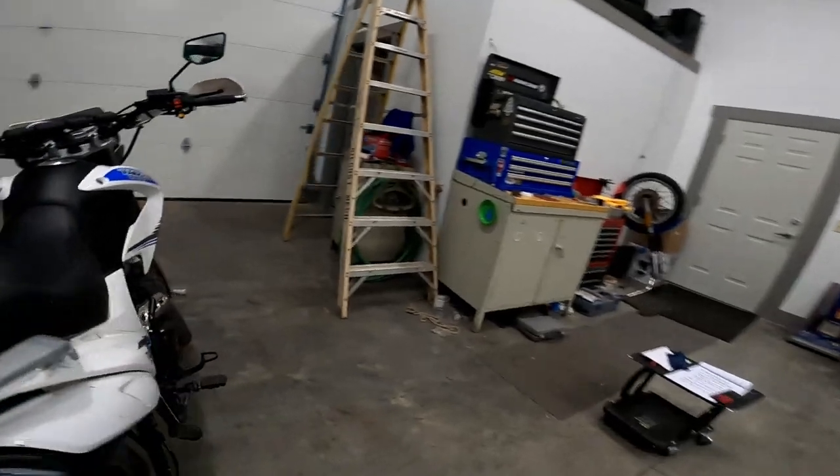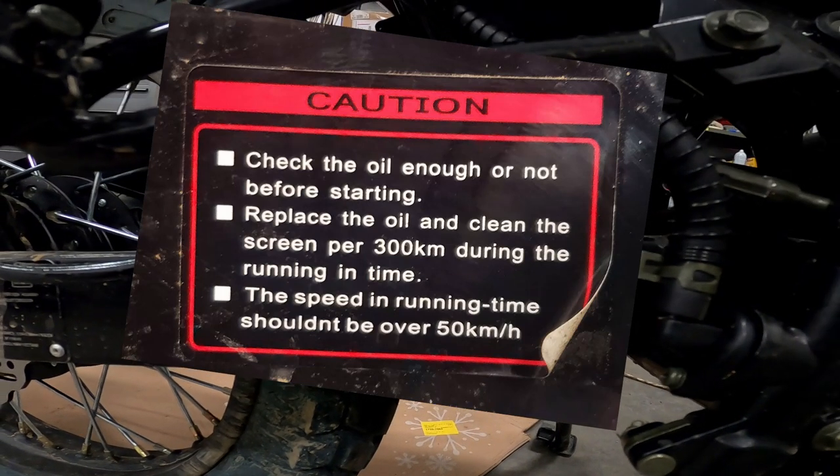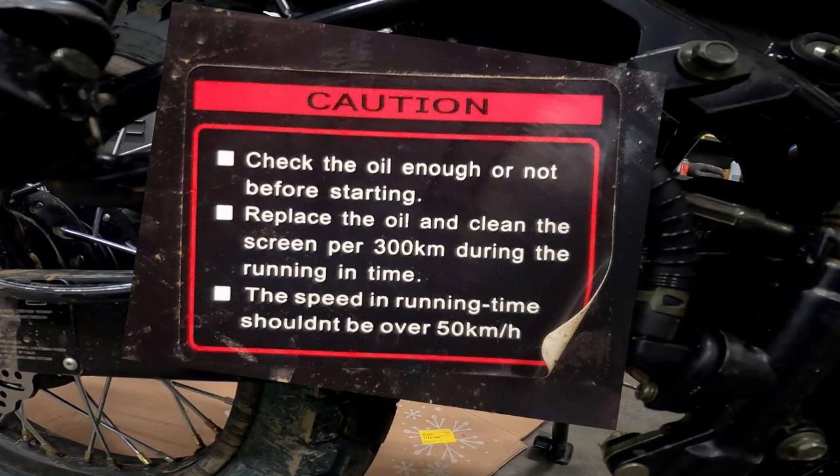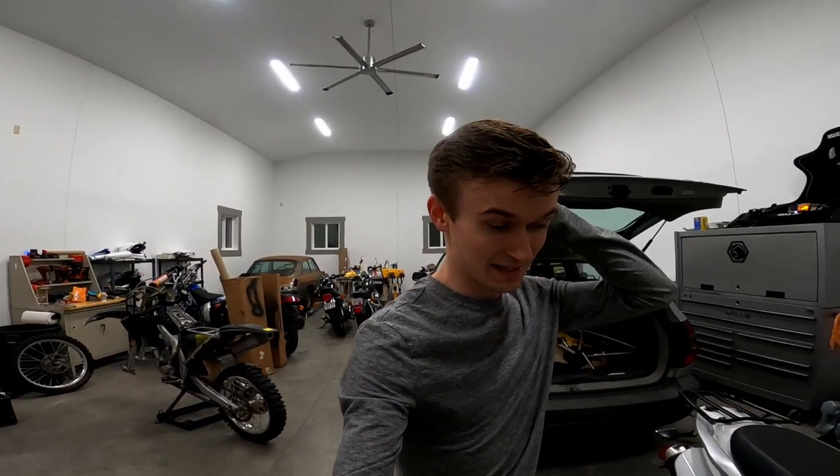Moving right along to the last funny sticker on this bike: 'Caution. Check the oil enough or not before starting. Running time shouldn't be over 50 kilometers per hour.' To be honest I'm not really sure what all of those mean — you can kind of guess what they were going for, but those translations are pretty hilarious. There are also some translations in the owner's manual that are pretty funny. We had a good time laughing over those when we first took a look at this thing when it came in.